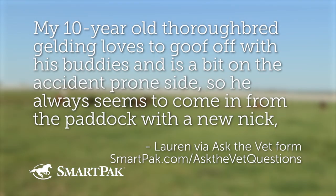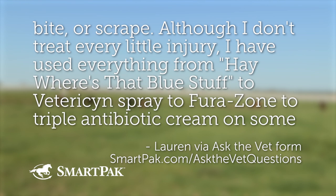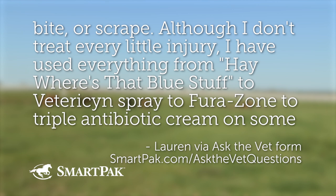Question number four. Lauren asked on the Ask the Vet form. Lauren is wondering: 'My 10-year-old gelding loves to goof off with his buddies and is accident-prone, so he always seems to come in from the paddock with a new nick, bite, or scrape. Although I don't treat every little injury, I have used everything from that blue stuff to Vetericyn spray to Furacin to triple antibiotic cream on some of the bigger ones — basically whatever I happen to have lying around.'